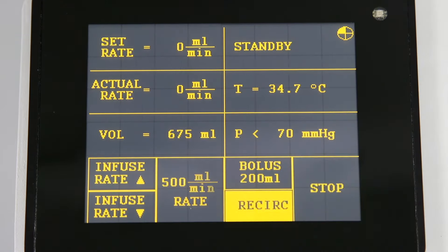Pressing the recirculation key will recirculate fluid through the reservoir and disposable circuit. This feature is used to warm and mix fluids and will automatically stop after five minutes.